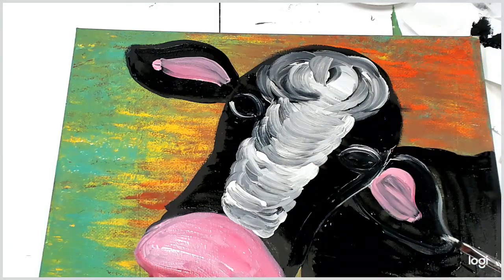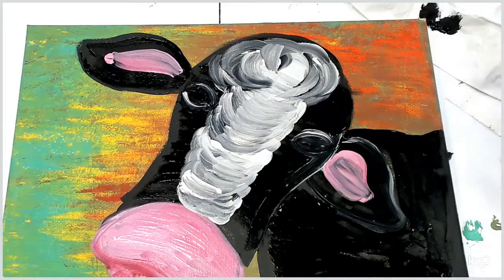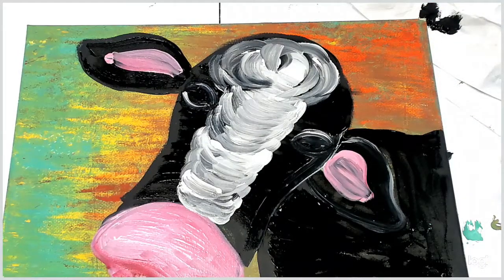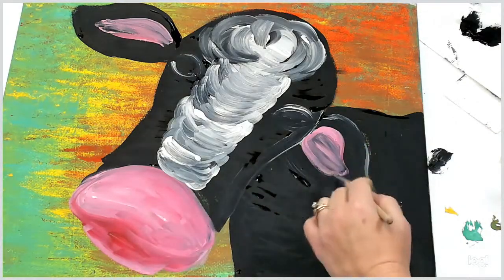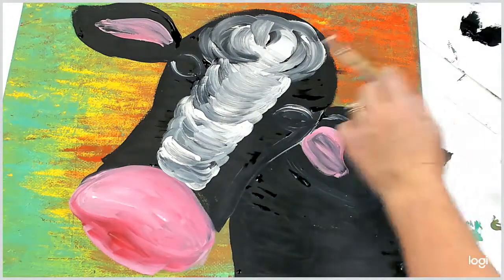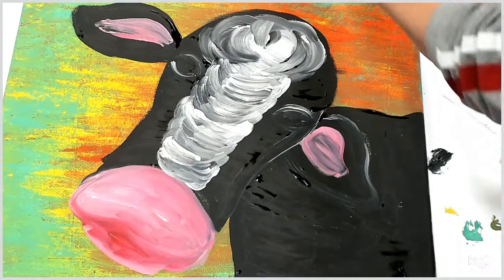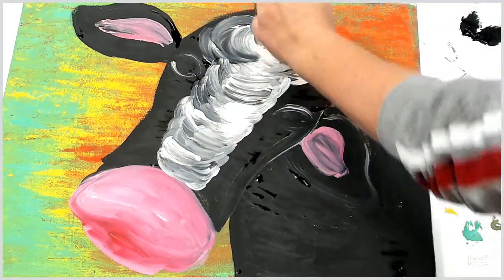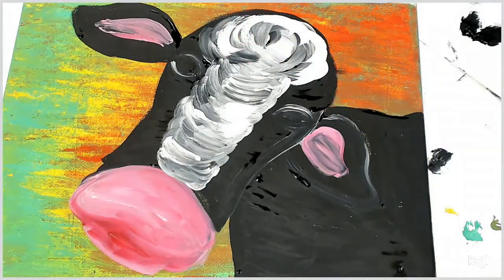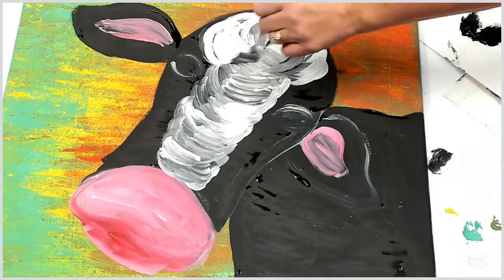Once we have all of our basic colors on here, what we want to do is go ahead and dry everything. At this point we're going to add more paint on our snout, ears, and the middle. I'm going to add some more white, making it almost a little curly.